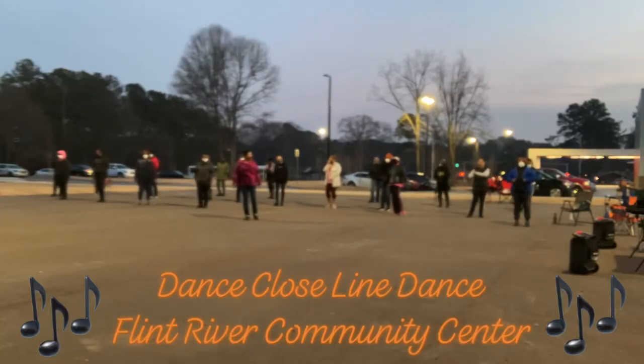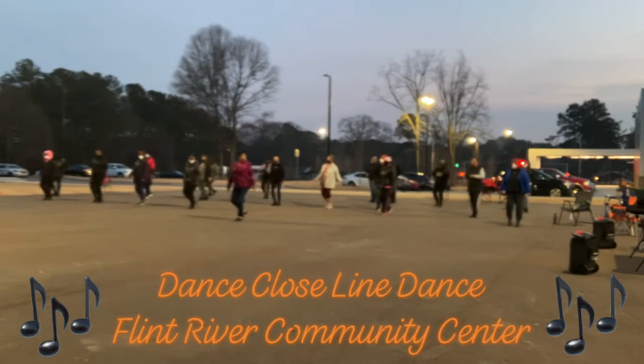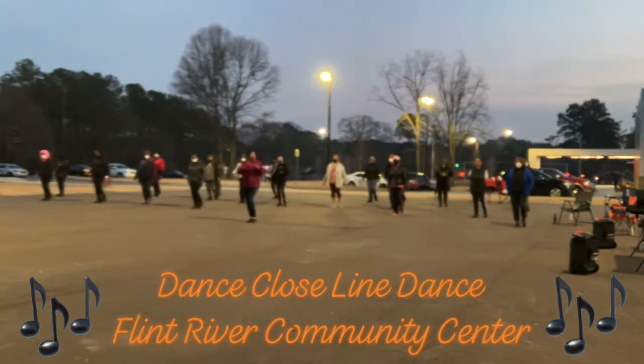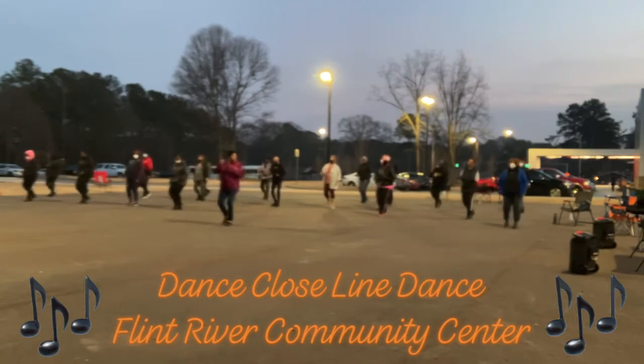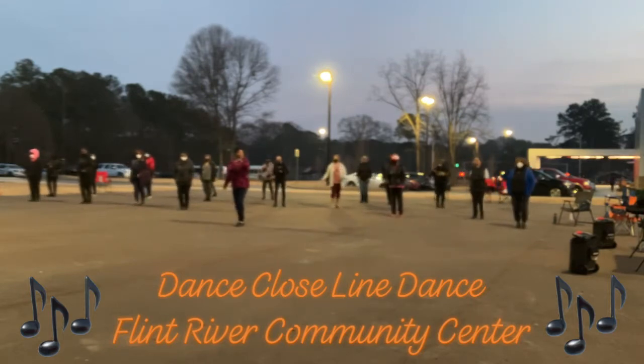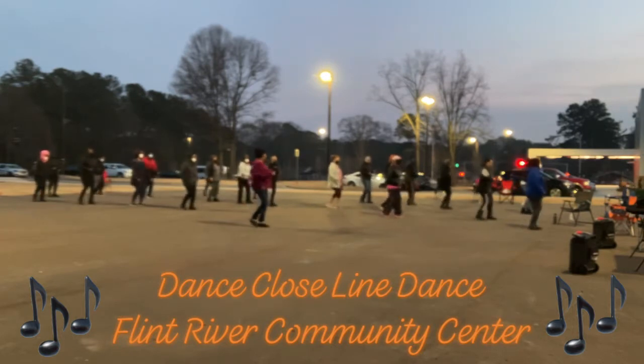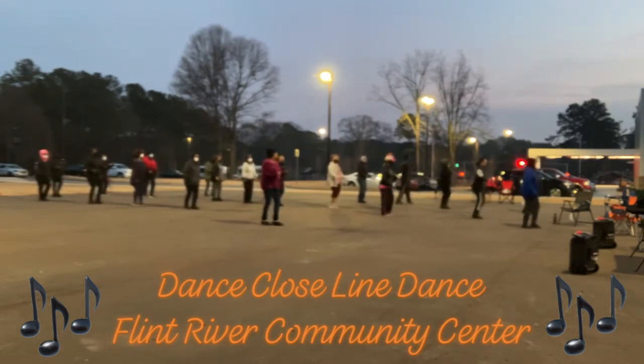Here we go. Six, seven, eight — one, two, three, four, five, six. Step back. With the right hand, swirl. One, two, three, four, five, six — pull the turn. And out, in and out. And one, two, four, five, six, step back.